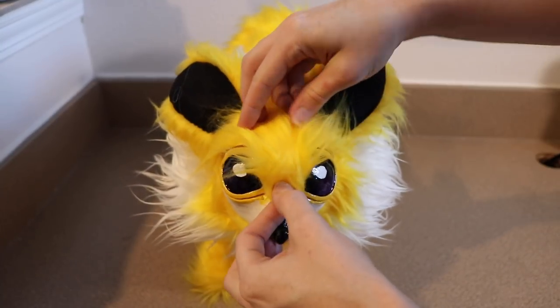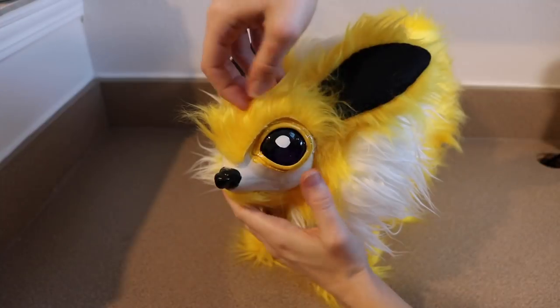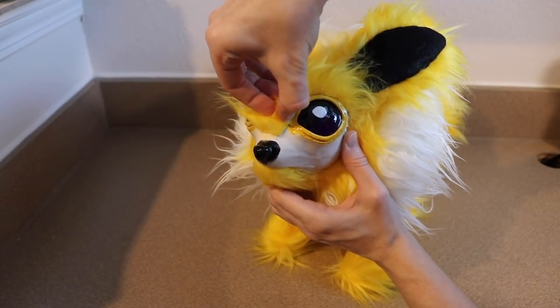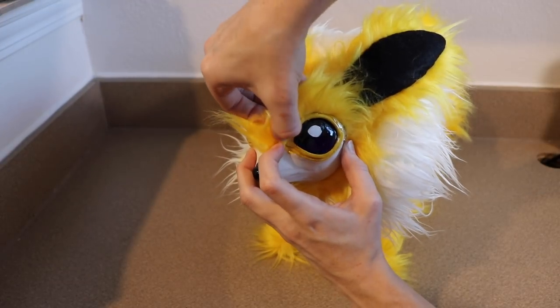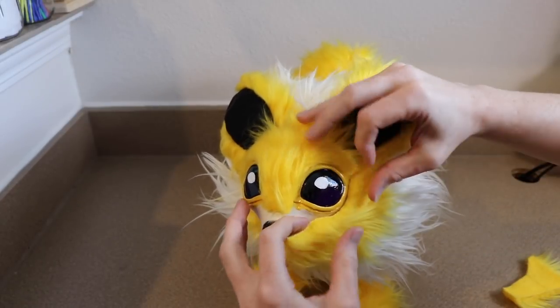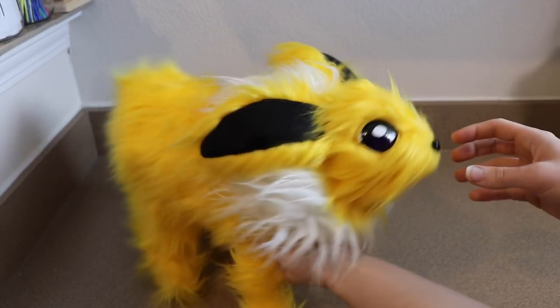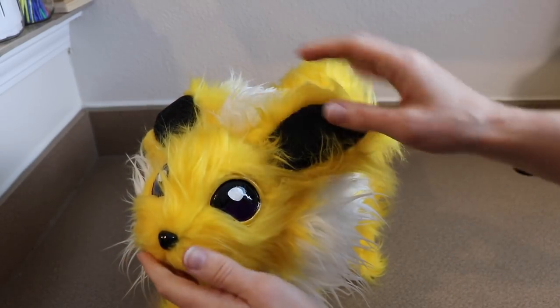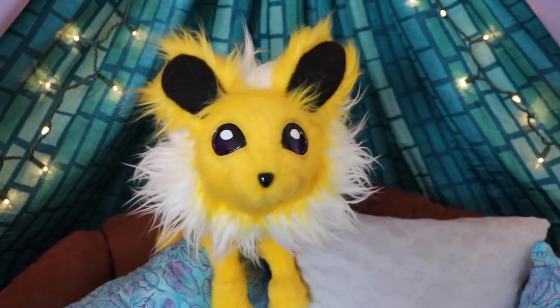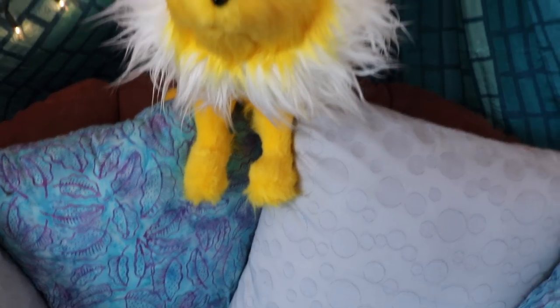I'm mainly using the E6000 glue around all the seams so it locks everything into place and I get a much smoother seam on the face — like going around the eyelids. After the face is completely furred, the last thing we need to do is let it dry and then go over the face and legs with a hair trimmer. And that's how I did Jolteon!